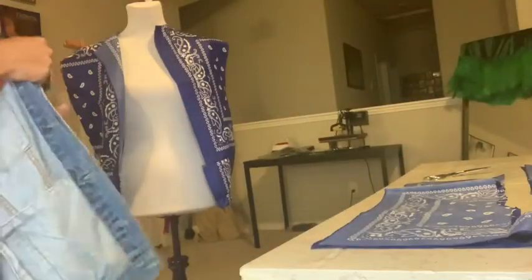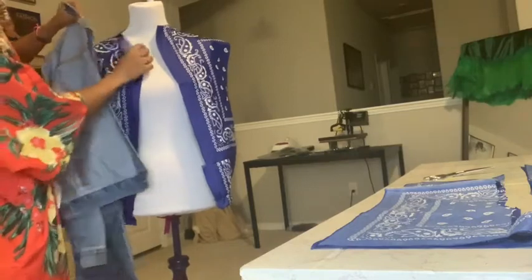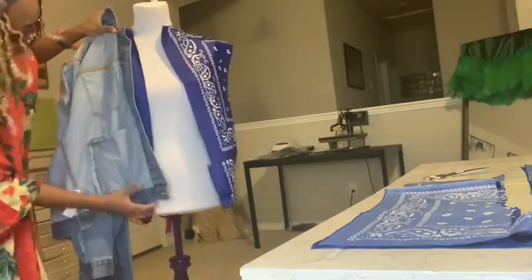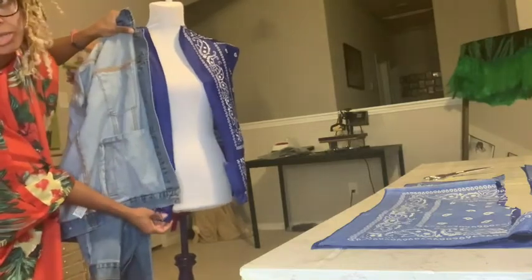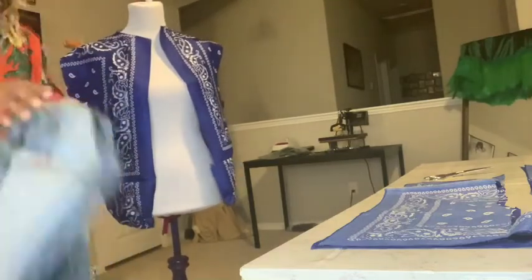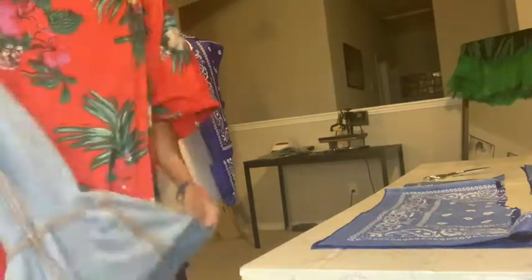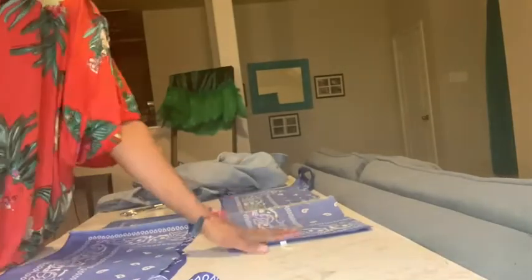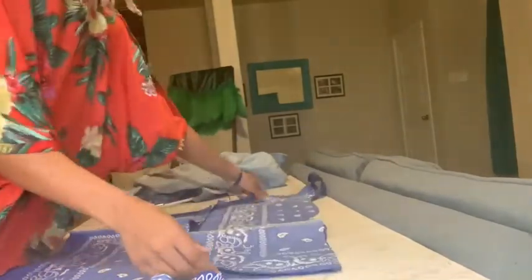I'm lining up the front flaps against a jacket my husband had just to see how off I was on the length. Mine is just a few inches longer, so I'm pretty satisfied that it's long enough for a male. Now I'm taking the sleeves from that jacket and pulling them inside out to see how the sleeve is made, then folding the sleeve flat along the seams. I'll be using the scraps from cutting the back and front pieces to cut my sleeves.